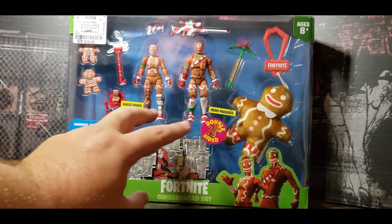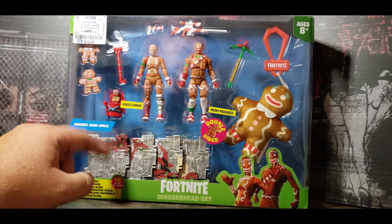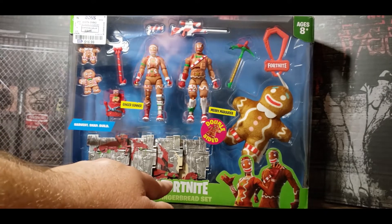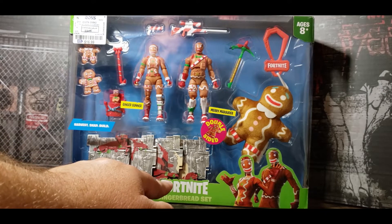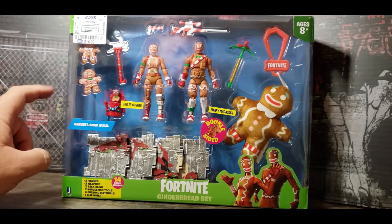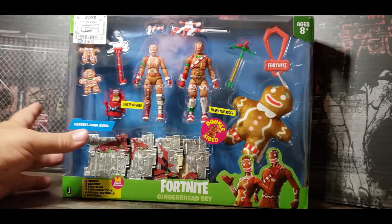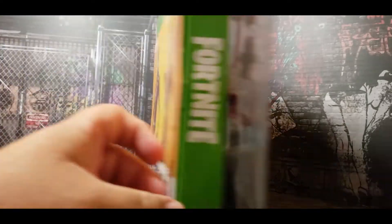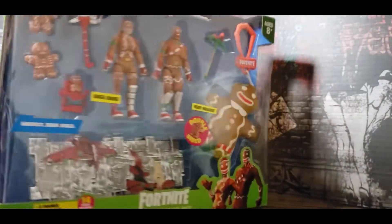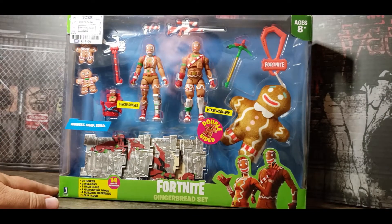It has this weird keychain thing and it says double-sided. I like the two figures and the whole Christmas-wrapped weapons. They have these four building material pieces — harvest, snap, build — check that out. The price tag is kind of slapped right over the top of that. The back of the package doesn't show what's in the pack because you should be able to see everything normally. So let's take this out and see if I get some holiday joy out of it.